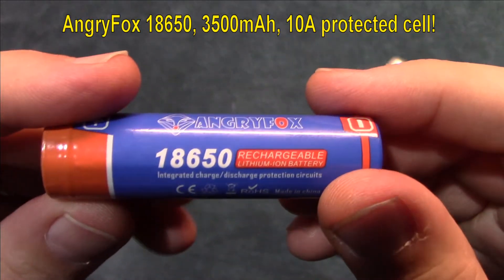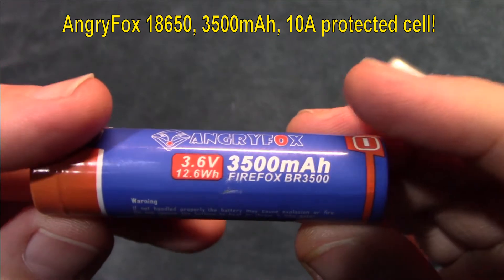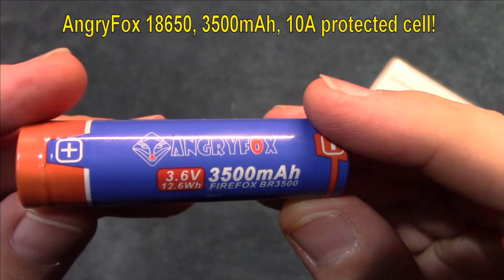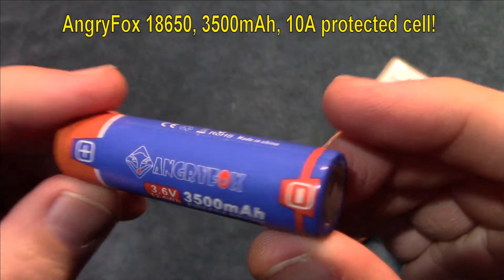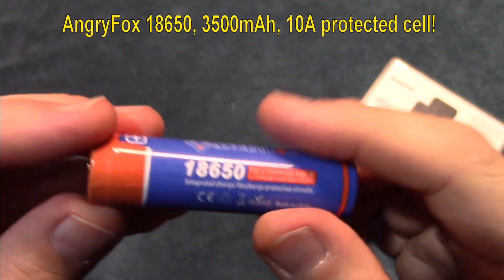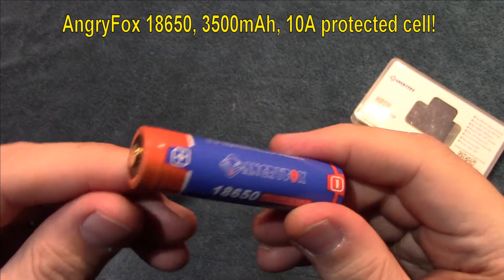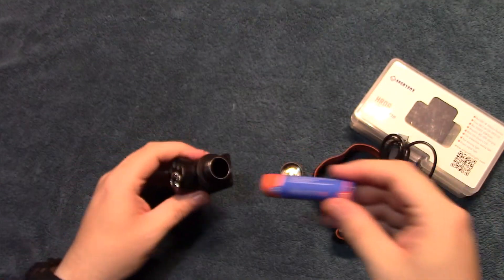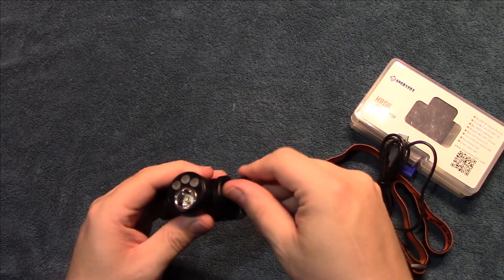There's the tail spring, and the straight contact point inside the barrel. It comes with an 18650 — this is a 3500 milliamp-hour battery and it's a protected cell, which adds a lot of value to this light.